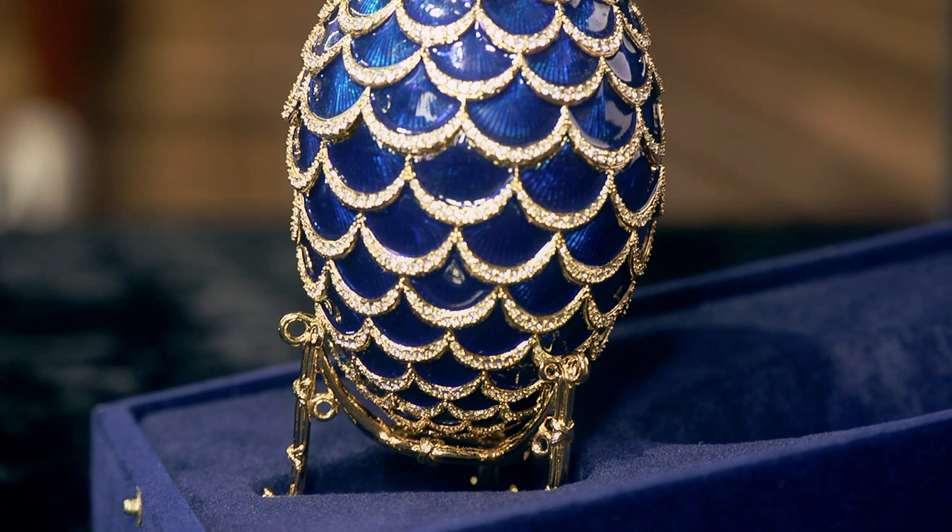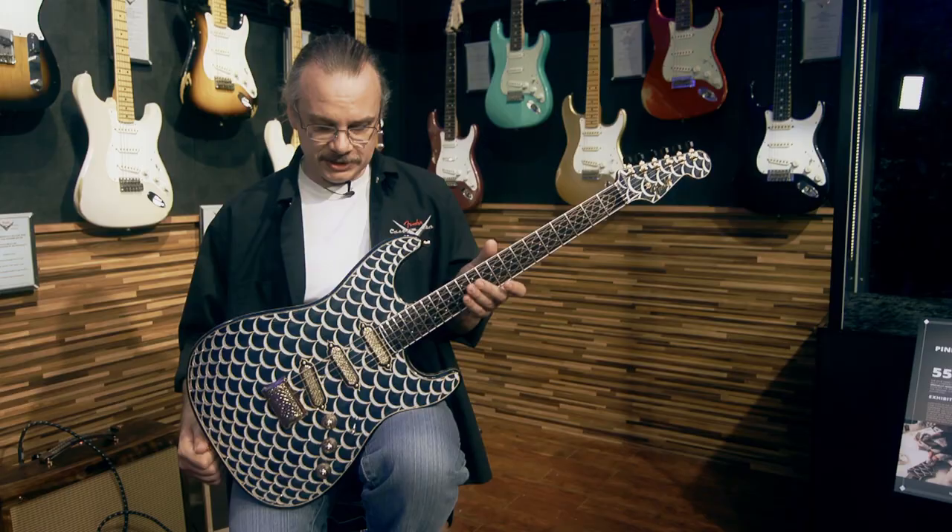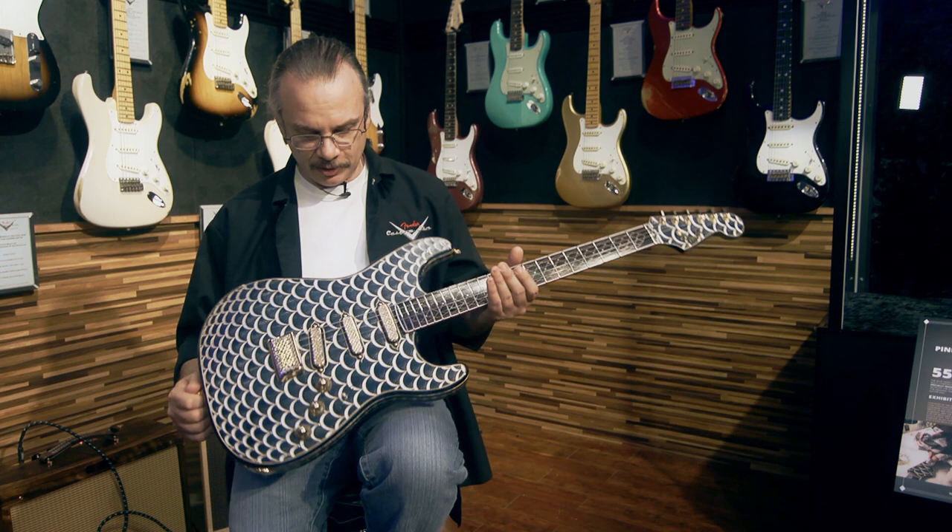In 1900, Fabergé made the pine cone Easter egg, and I really liked that piece and decided I'm going to try to put that kind of pattern on the guitar to see what happens — and this is the result of it.